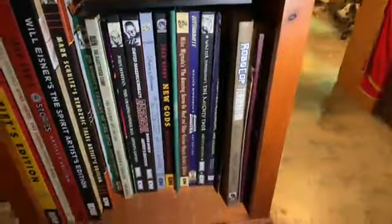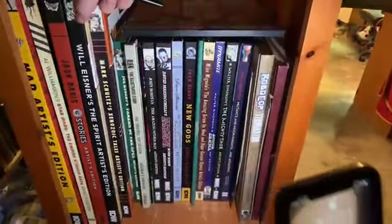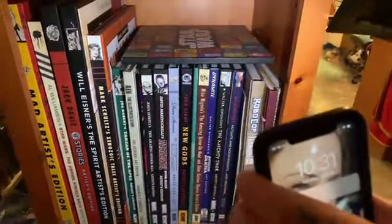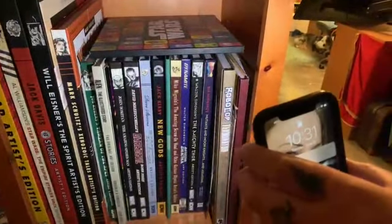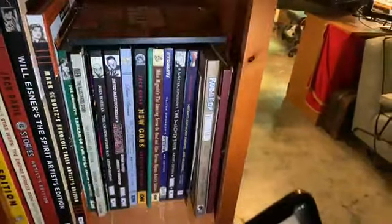Now we can see the artist edition books. Will Eisner — my favorites are the Jack Davis ones, like the gigantic ones. Daryl designed the Squiddies in the Matrix, yeah.